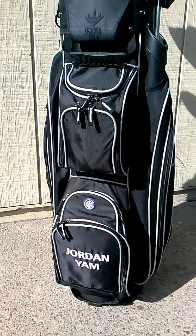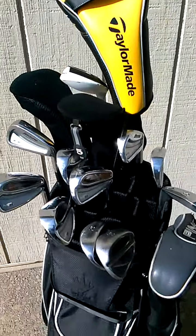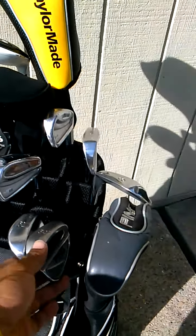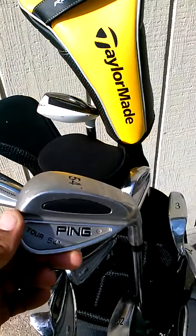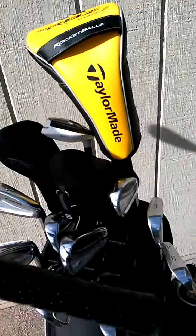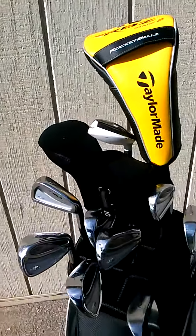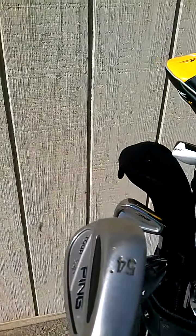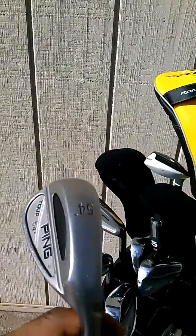It has my name on the front. Let's get into the wedges. I only have two wedges that I use. I use mostly the 54 degree which is from Ping — the Ping Tor. It's a 54 degree wedge with the Golf Pride Tour Velvet Tour Wrap in black. This is one of my very trustworthy wedges I use in almost every situation that gets me in trouble.